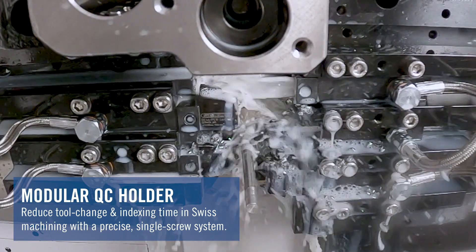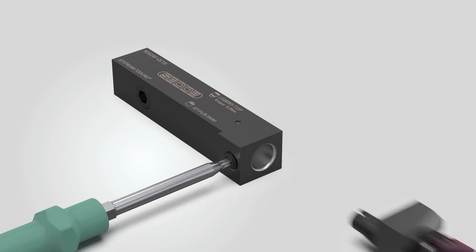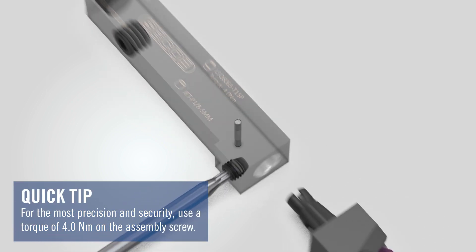Tight spacing and limited access in these sliding head machines makes insert indexing difficult and time consuming. With the quick change modular system, with only one screw for precise connection between the head and the shank, you can quickly remove the head and the insert as one assembly for fast and easy indexing.